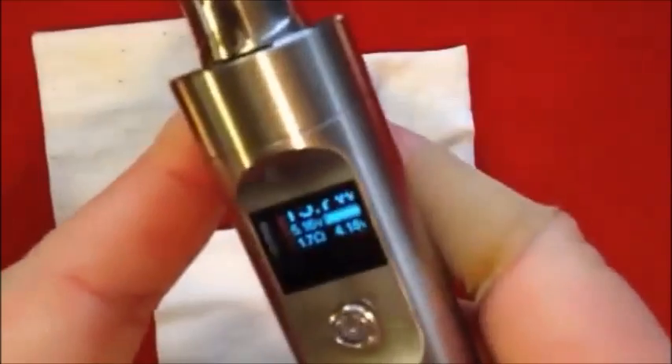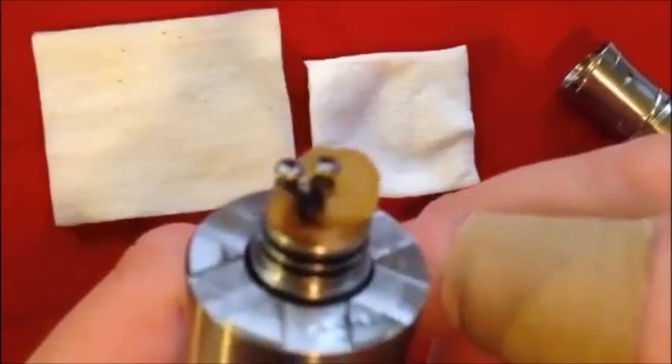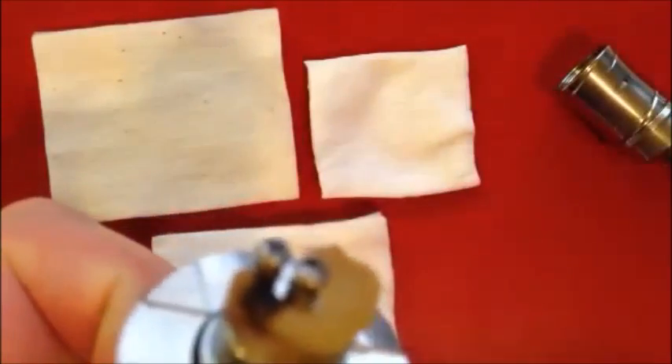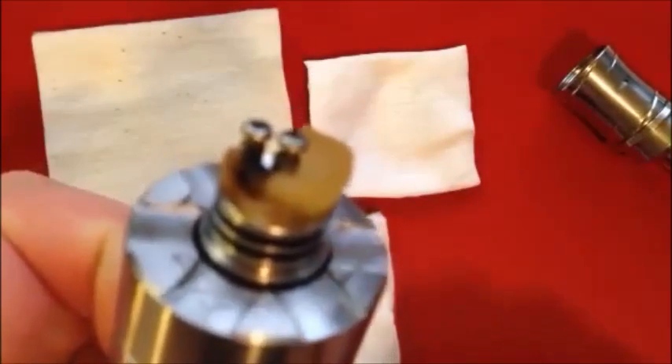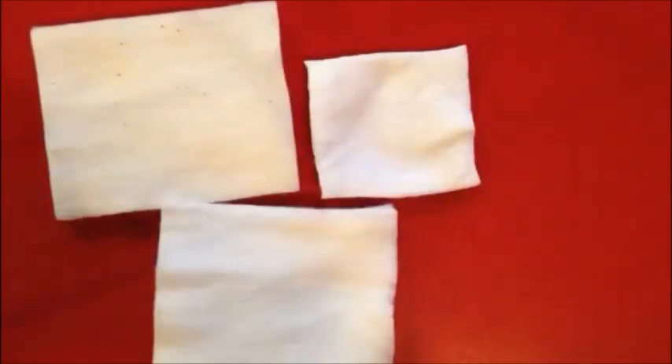For this test I used this mod with the atomizer set at 15.7 watts, 1.7 ohms, Cyclone AFC one air hole all the way open. This is the same build used throughout. I would drip until I was done with that cotton, take it out, rinse the deck, rinse the cap, rinse everything, and replace with new cotton using the exact same build — to keep it as honest as possible.